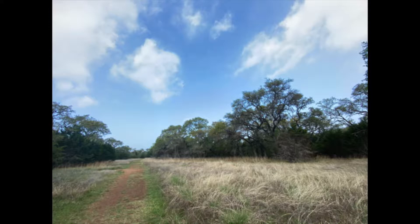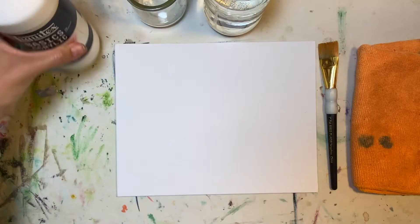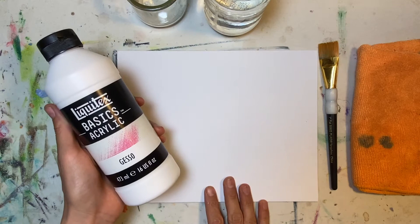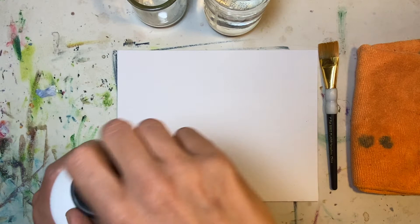I went to Guadalupe River State Park about a week ago and they have the most beautiful views, so that is going to be the reference photo that I use. I'm using this gesso to prime my canvas and I'm just using one of those canvas panels, an 8x10.